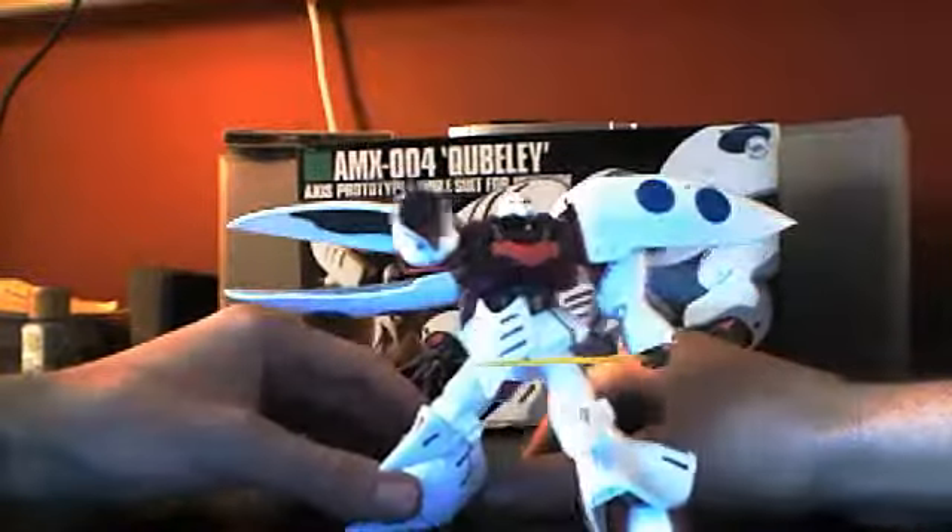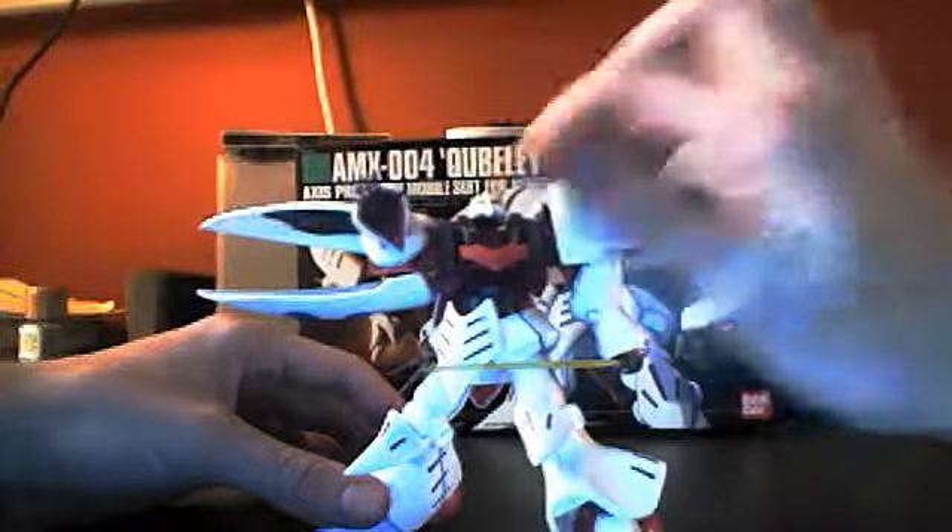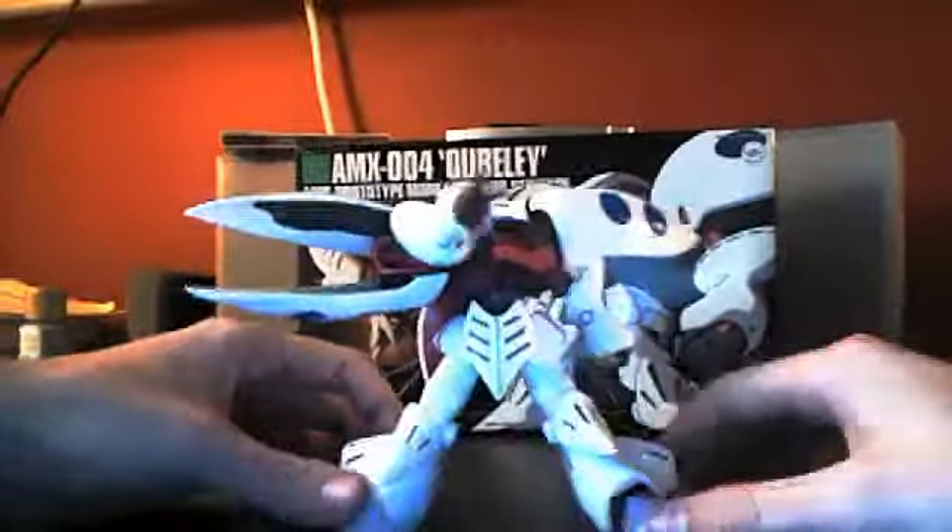The color scheme is basically: you've got blue right here, pink, purple, and white everywhere else. And some gray in the shoulders.